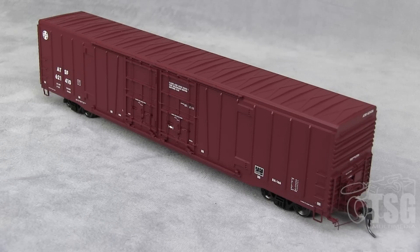Just like with the N-Scale one, the first thing that drew my attention was the detail in those side doors. They look like separately applied pieces. And the door track — looking at it from where I'm sitting behind the camera — that almost looks like a separately applied piece. I don't think it is, but it's so finely molded that it looks separately applied. The detail on this thing is crazy.